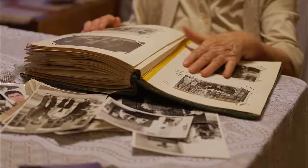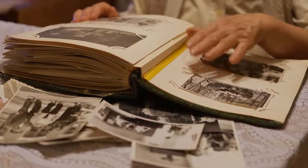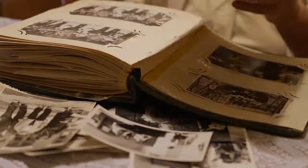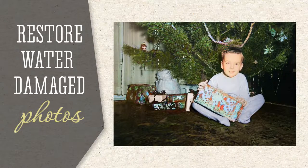Water damage can be devastating, especially when it affects cherished photographs of sentimental value. But with the right approach and a little patience, you can almost completely restore water damaged photos and preserve your precious memories. Let's see how to do it with PhotoGlory, an easy-to-use image editor.